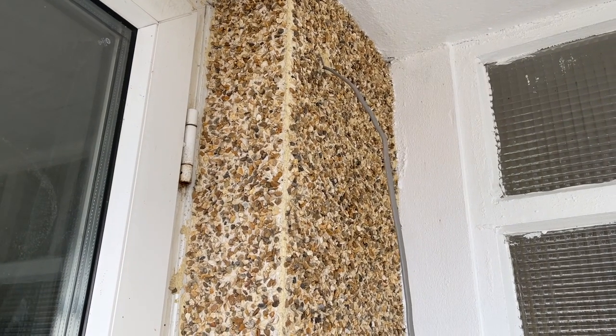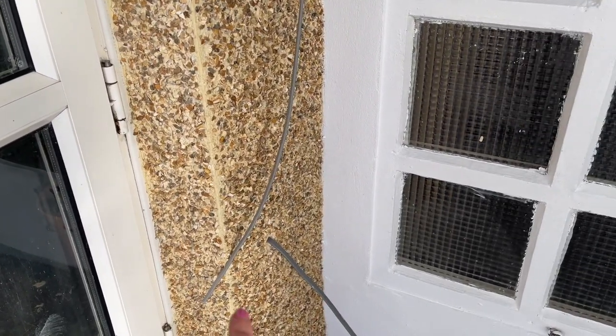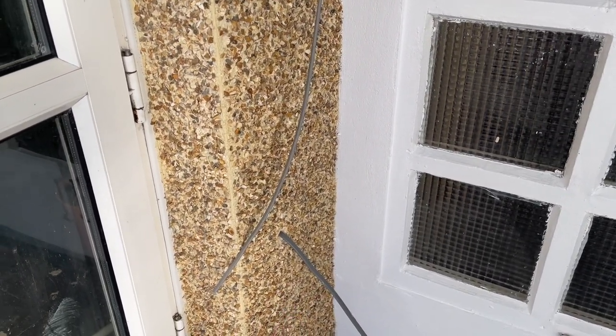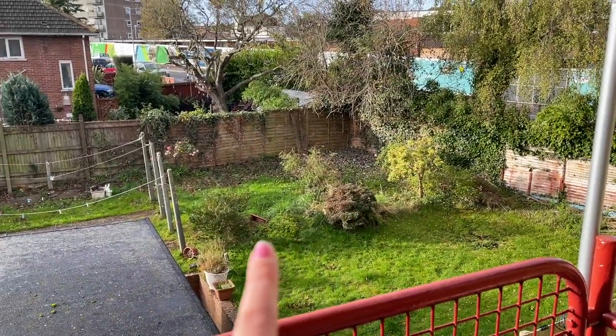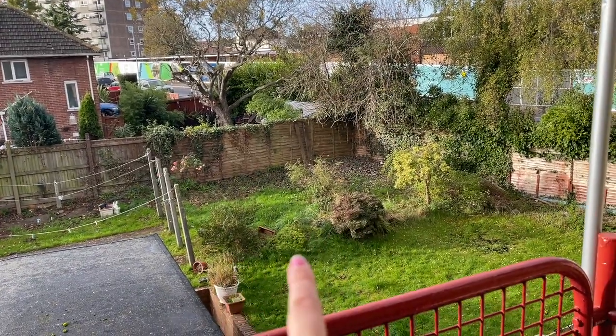We are having a light installed up here - I'm going to show you where that is going to go. Jack's going to be installing a little light up here and I think we're going to put a little plug socket down here, so if we need to we can run an extension cable down to the garden. As you can see, we've actually had some grass grow through the brick, which is very exciting.